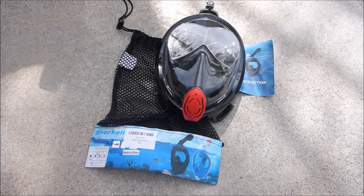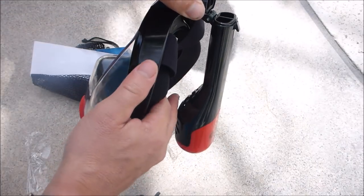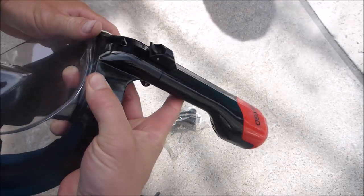I'm going to show you the Dax GD Snorkeling Full Face Diving Mask. It's real easy to assemble — you just pull this part up here like this, then push this clip down and it locks it in place.